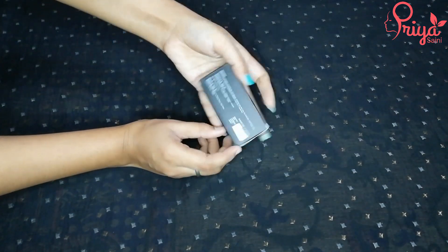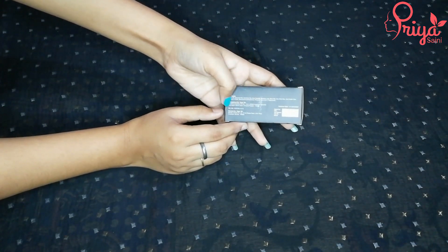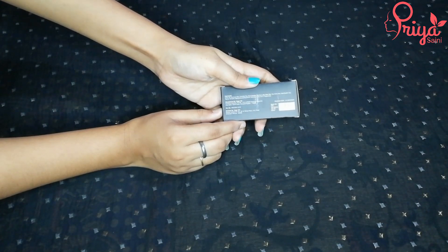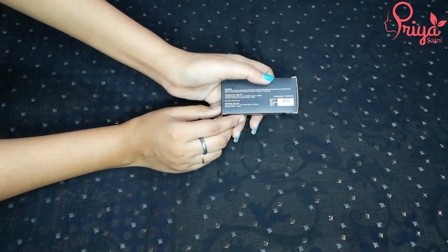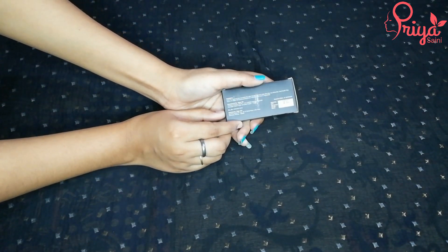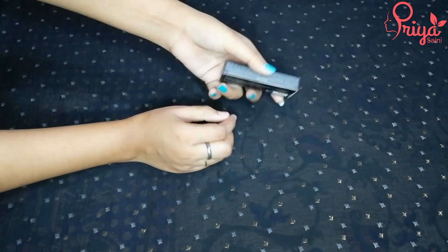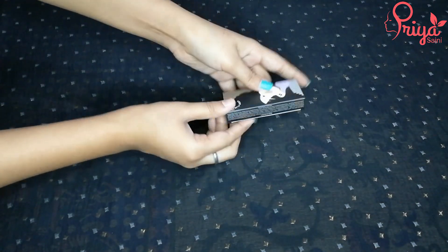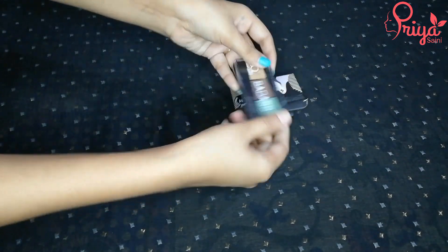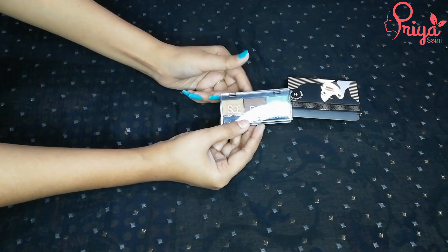If we come to the back side, you will see the list of ingredients, the manufacturing details. If we talk about MRP, it is 375 rupees. The shelf life is 2 years and the net weight is 1.5 x 3 grams.